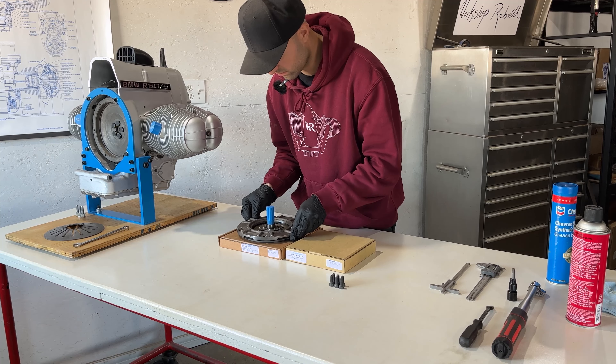To secure the assembly I will temporarily place two bolts through the parts. Before installation, apply a thin layer of high-temperature grease on the outer diameter of the spring diaphragm and its fingers. This ensures the parts have a small amount of lubrication but not enough to collect large amounts of clutch dust.